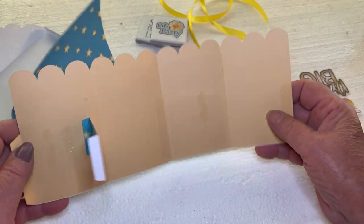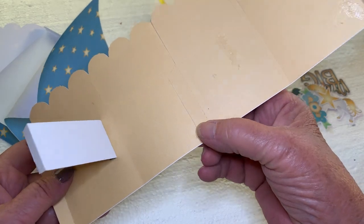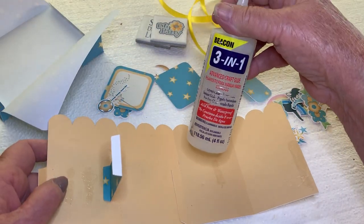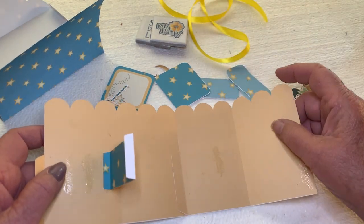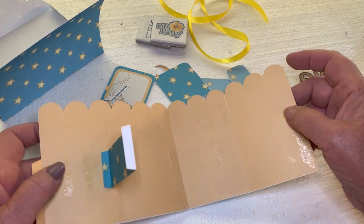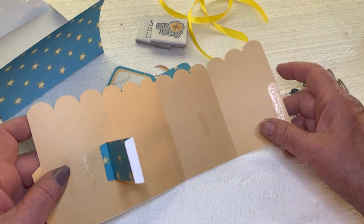The first thing we're going to do is take the two pieces and glue them together. I'm using Beacon 3-in-1 right now because I don't want the video to be too long, so I'm not using the double-sided tapes or anything else. You can use those if you're not doing a video.